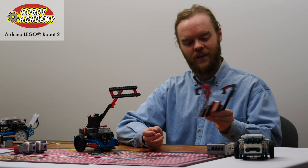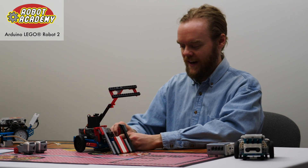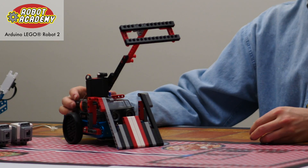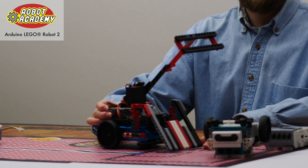Here's an example of a ramp that one of my students made recently. This will attach to the side of the robot, turning it into a BattleBot that can be used to flip other robots over.